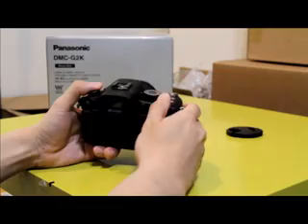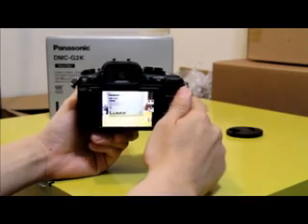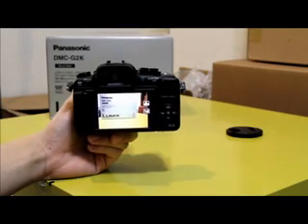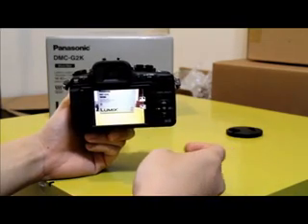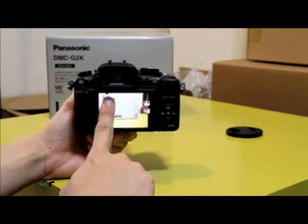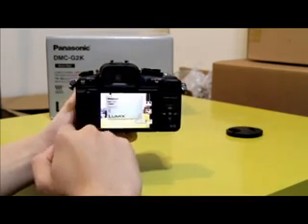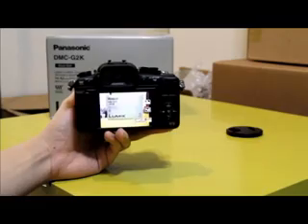What's new about the G2 is the touchscreen LCD — the first in the micro four thirds system. With the touchscreen, you can set the focus point very easily. Instead of scrolling to find your autofocus point, you just look at the LCD and tap wherever you want, and the autofocus will lock on it. If you choose tracking mode, the autofocus will lock onto the object and track it as it moves.